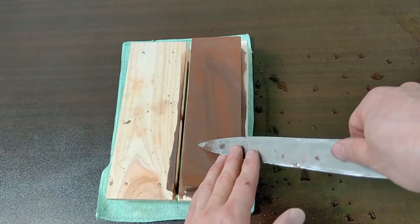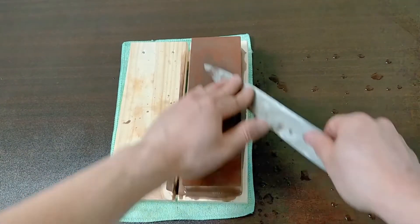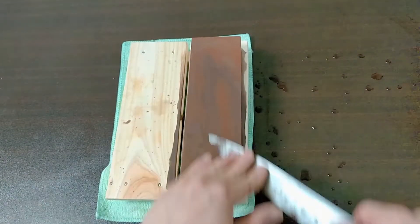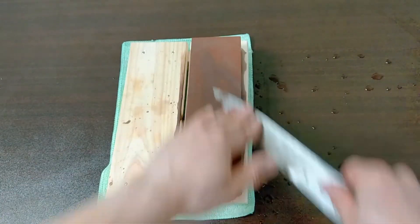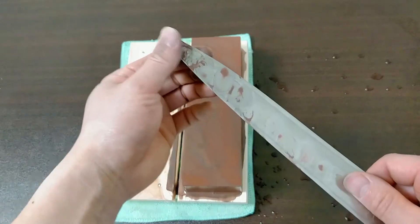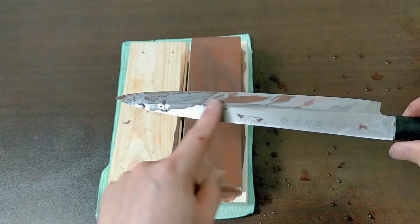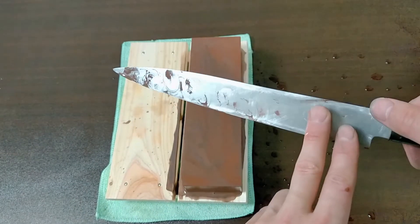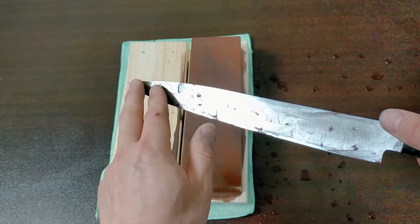Let's raise the right side and move lightly, lightly like this. The right side is now completed. On the left side, there is turned steel that needs to be removed.